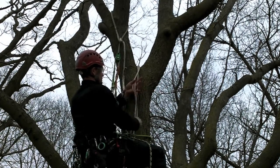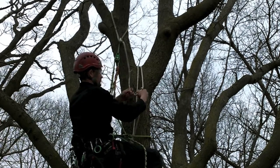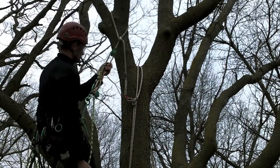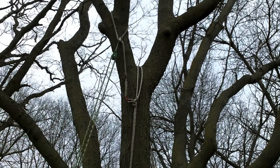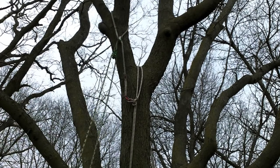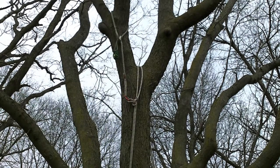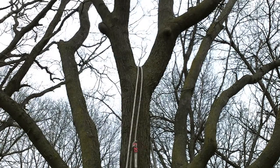If your tie-in point happens to be nearby your access line, the retrieval snap of the Pulley Saver may be clipped to the access line with an inline knot. When securely on the ground, simply pull your climbing line from the Pinto pulley and then use the access line to retrieve and control the Pulley Saver.